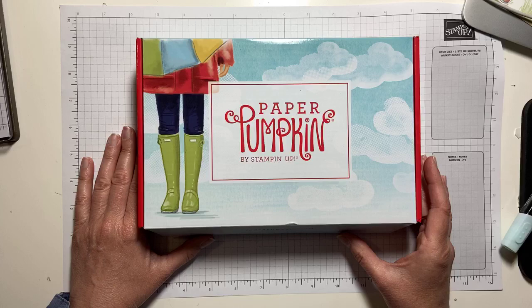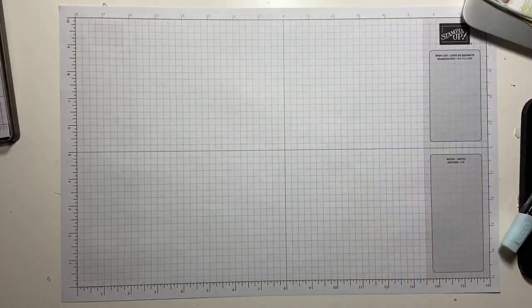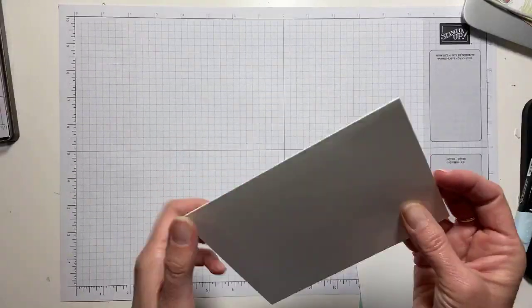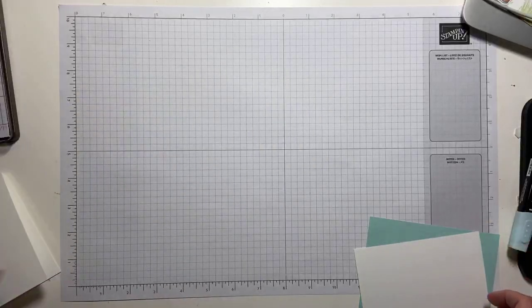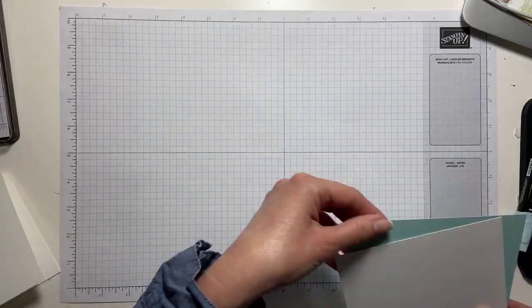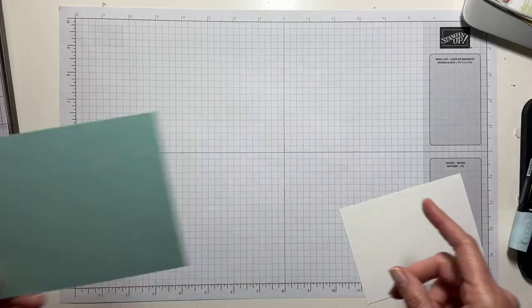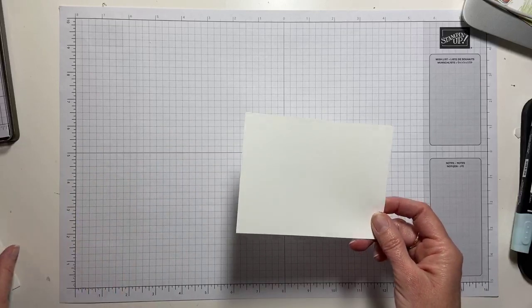Everything that you see today is going to be over on my blog at MakingMemoriesWithMichelle.com, but if you're going to craft along with me, you will need a card base of thick Whisper White cardstock which opens to 5.5 by 8.5. You need a piece of Pool Party which is 5.8 by 3.78, and then you need a piece of Whisper White which is 5 by 3.75.